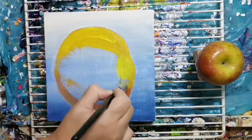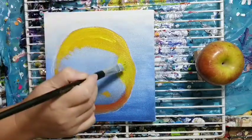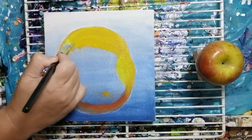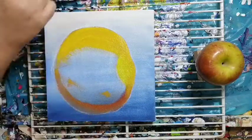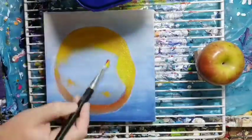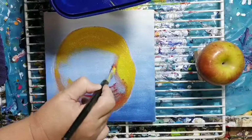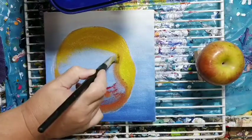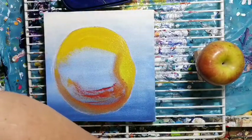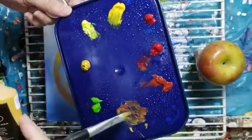Remember, this is just your base — you're still going to work on the details and shading. It goes a bit darker towards the top, so let's keep shading that in. I'm going to mix a bit of red as well just so we know where we are — basically here — so we see where the top is and don't lose track of where we are.